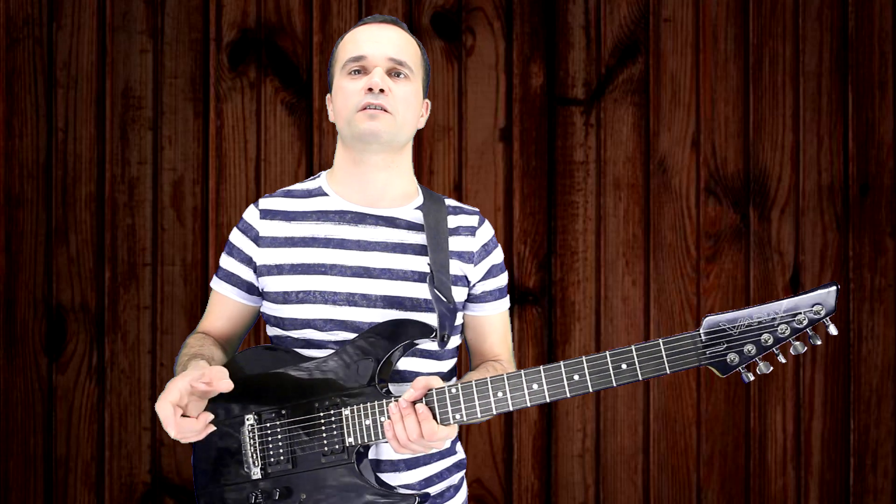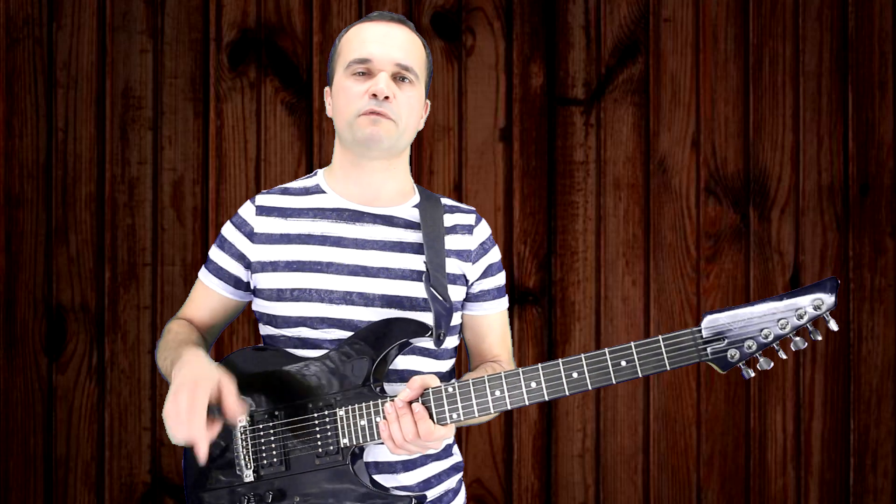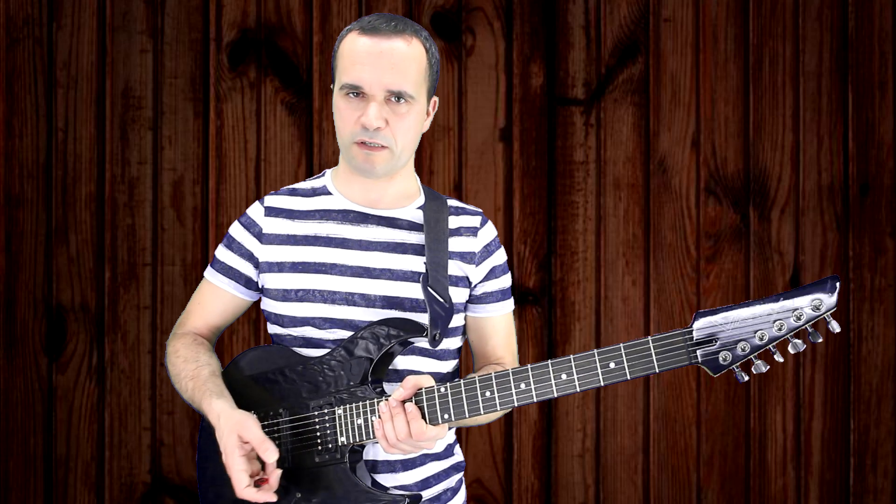This video was done specially to help one of my students play this solo. It was a request by one of my students, and I hope it helps other people who want to play the song as well.